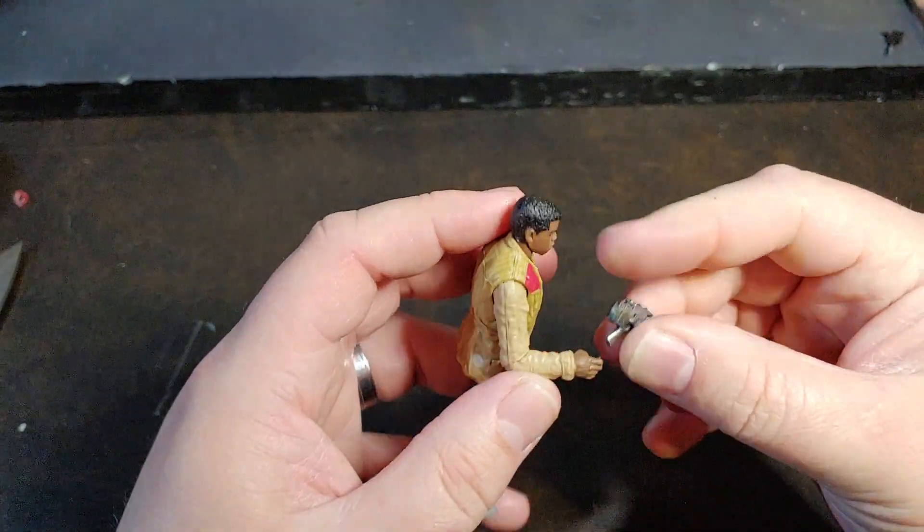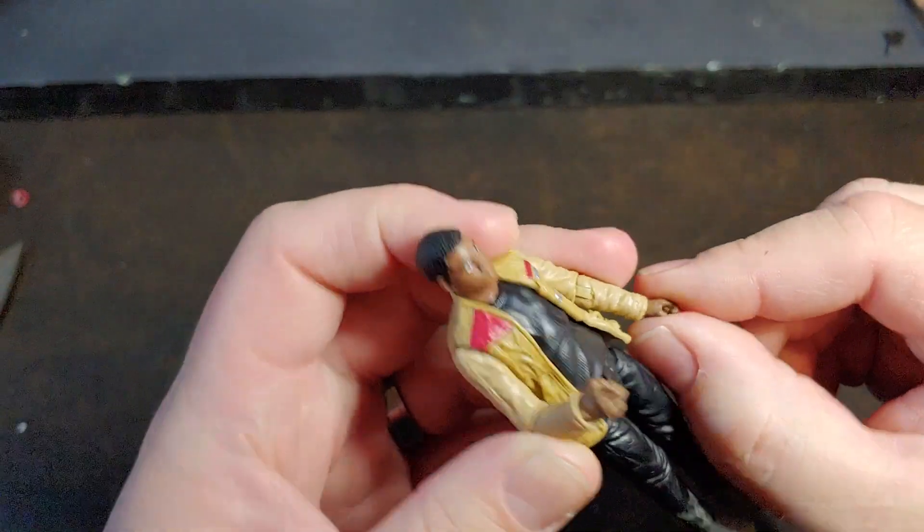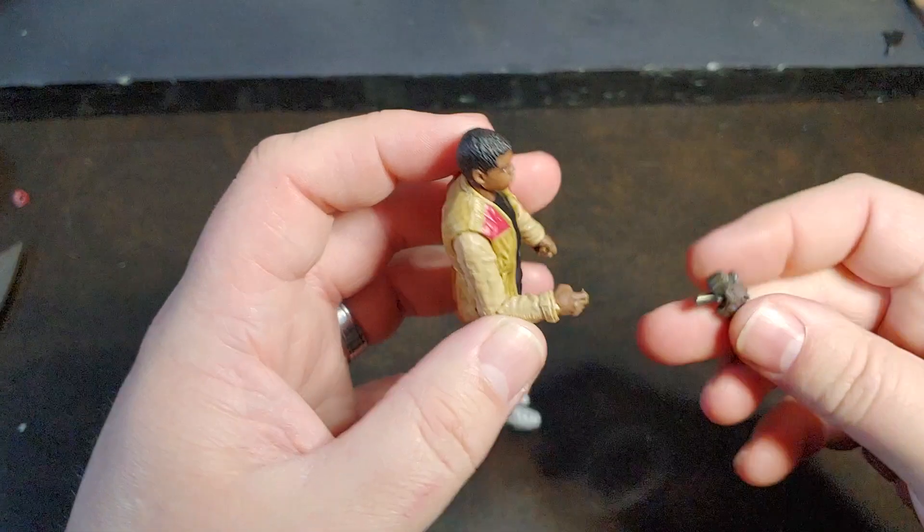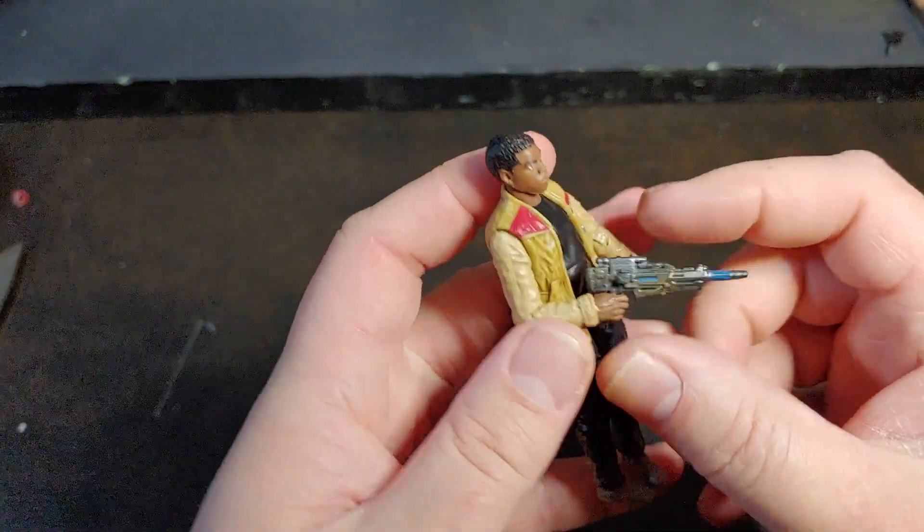Overall, he does have wrist rockers. Looks like they're horizontal on both sides, so that's kind of interesting — having horizontal wrist rockers.